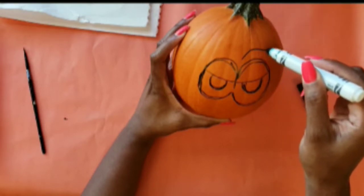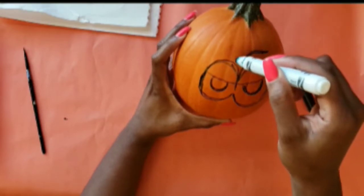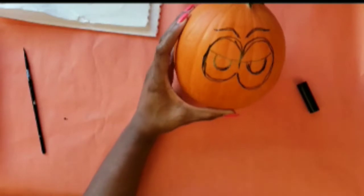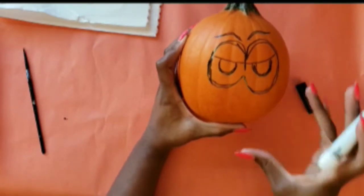Now that I have the eyes all sketched in, I'm just going to sketch in some eyebrows really quickly. The eyebrows can be big or small, long or short — feel free to be as creative as you want. There's no right or wrong way to do this.